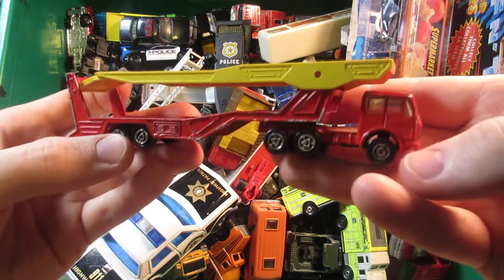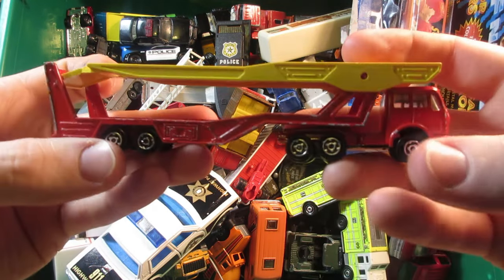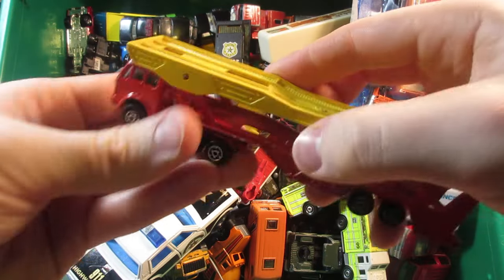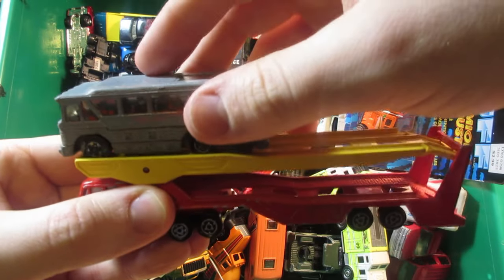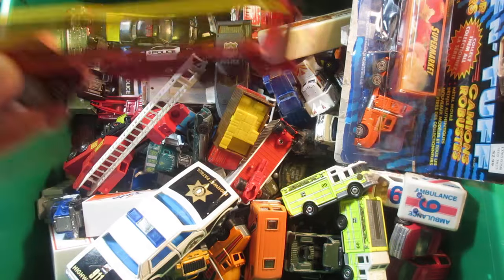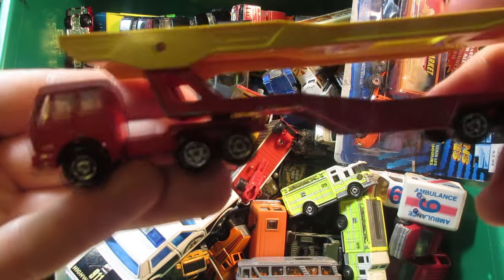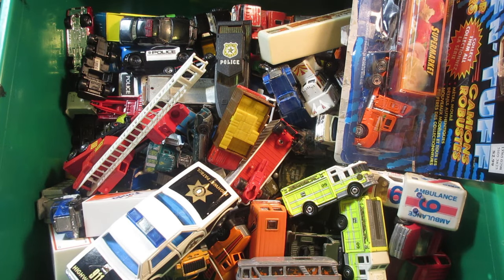This next one is the series 300 — this is the Majorette Mercedes truck with the car hauler. This one's totally out of scale; obviously if you put, for example, a Greyhound bus Hot Wheels on the top it looks totally awful. But the model itself is pretty cool and this one's in pretty decent condition.